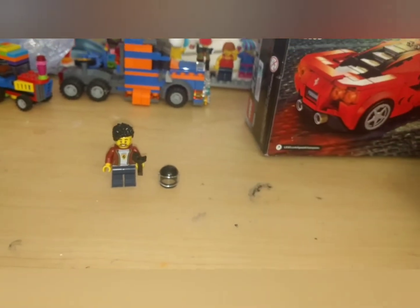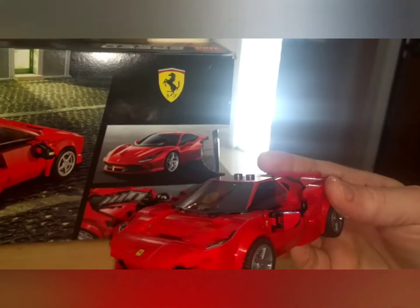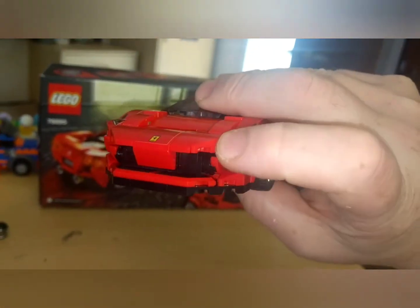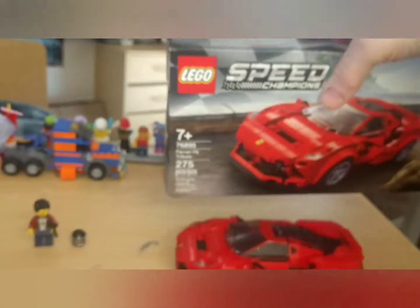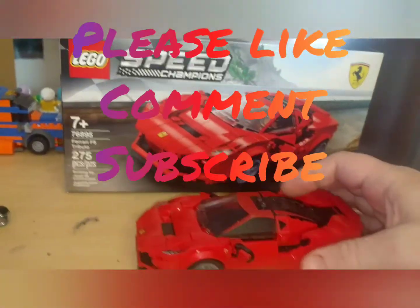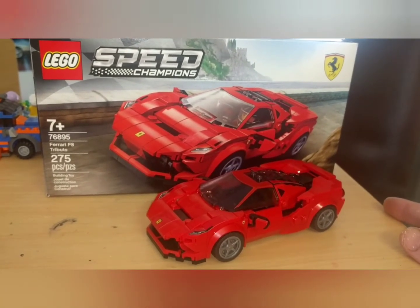If you take a look at the picture, not too bad a comparison. I think they did a pretty good job. Putting it together, as I showed in the clips earlier, it's pretty amazing construction. When you think about nearly 275 pieces, minus the minifig, you can just feel the weight. There you go — a wonderful piece. That's a great way to start off the new year with Lego.